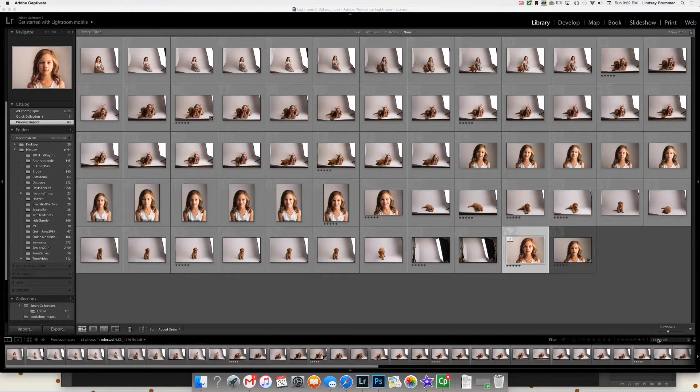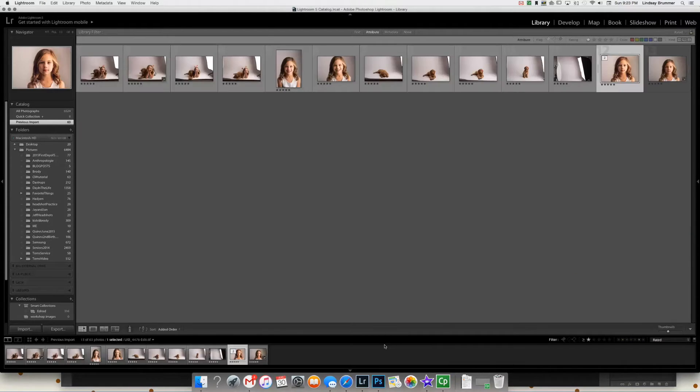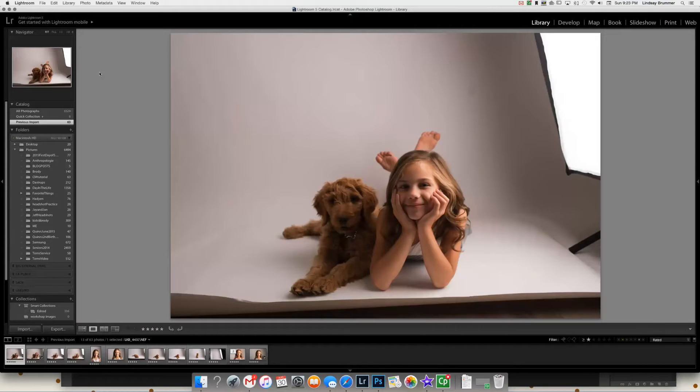I already imported these images into Lightroom and rated them, so I'm going to pull up the ratings — this is how I narrow down the ones that I'm actually going to use. I really like this one except I didn't light the dog very well; my daughter is blocking him from the light right there.